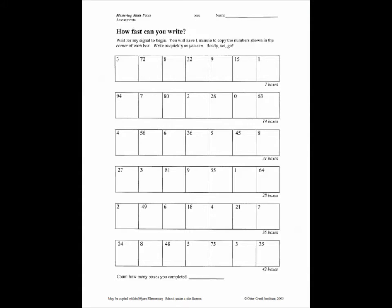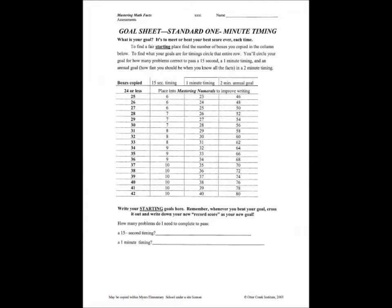This is our 'how fast can you write' paper. We needed to copy the numbers in the boxes. In one minute, we tried to fill as many boxes in a row as we could. This is our goal finder sheet. We counted the number of boxes we filled in one minute, then we found our goal based on how fast we write. Each student had their own goal that helped them know how many math problems they should try to solve in one minute.